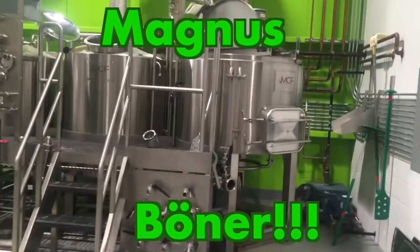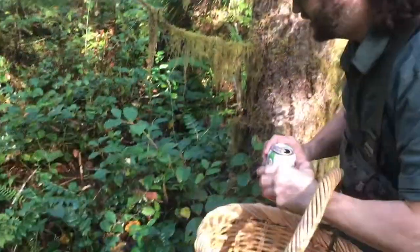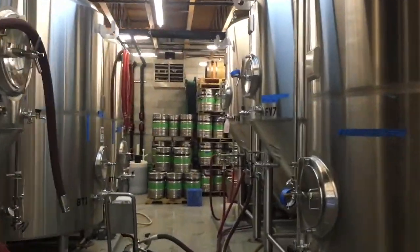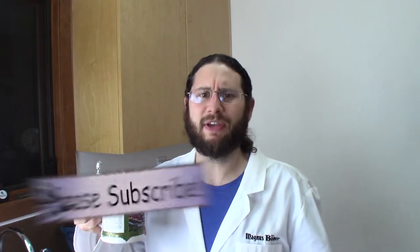This is the Jaeger style elk goulash video, and we're going to get started right now. Hello, I am Magnus Booner. If you like beer, food, travel, and the outdoors and it's your first time here, hit that subscribe button so you don't miss any of my epic videos.